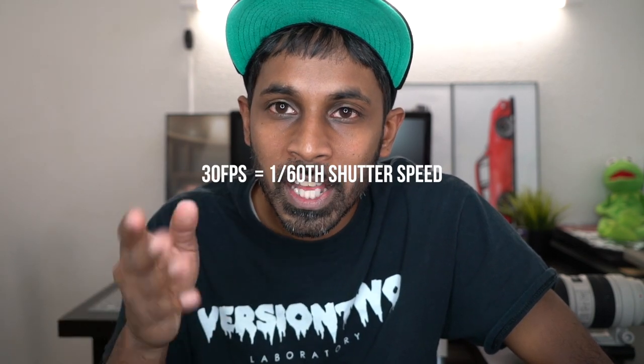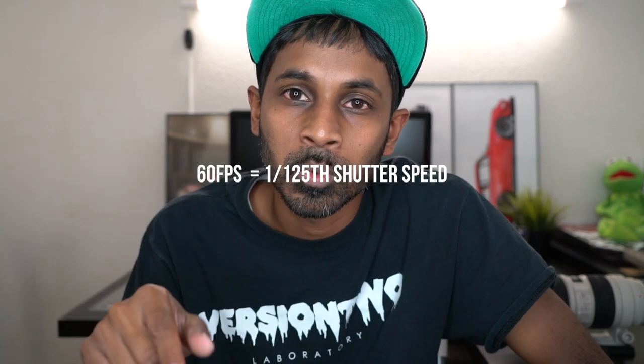Hopefully the frames per second thing made sense. If you shoot at 30 frames per second, you set your shutter speed at 1/60. Or if you're shooting 60 frames per second, you set it at 1/125 — I don't think there's a 1/120th of a second. My camera is set that way and it works. It's basically doubling the numbers so you don't have anything weird or crazy going on.